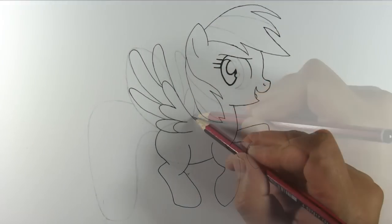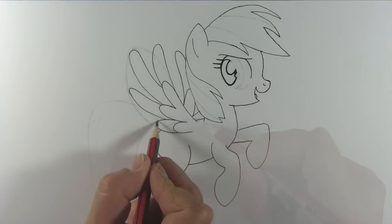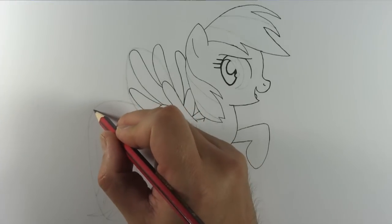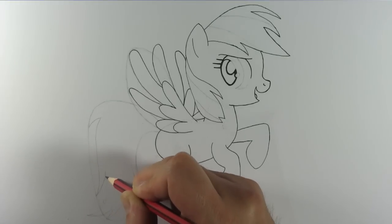And add these lines to finish off the back and neck. Draw her tail like so, and divide it into different sections for the different colors of the rainbow.